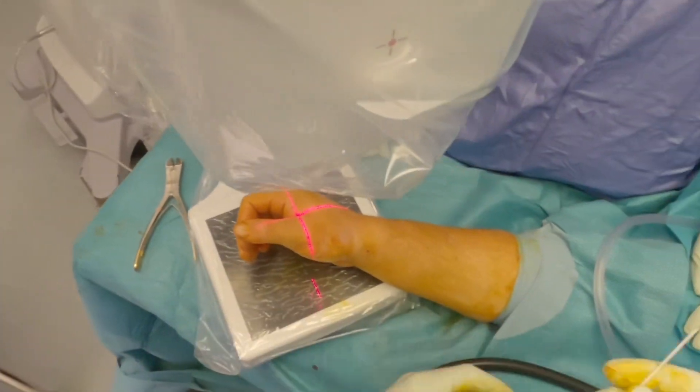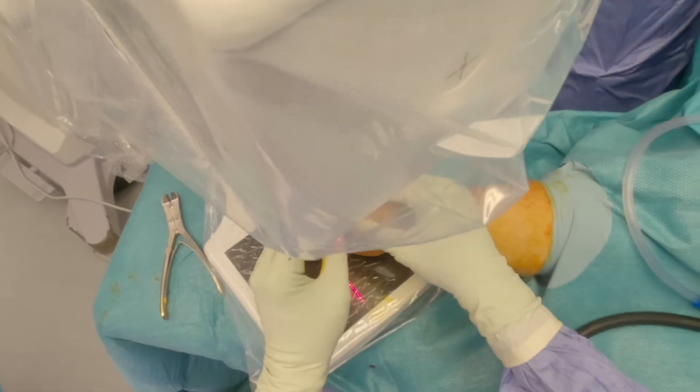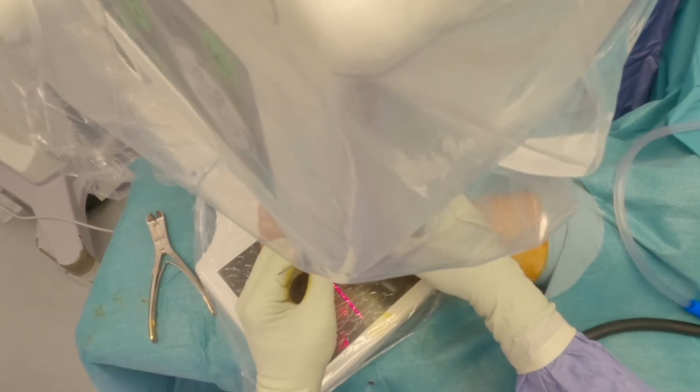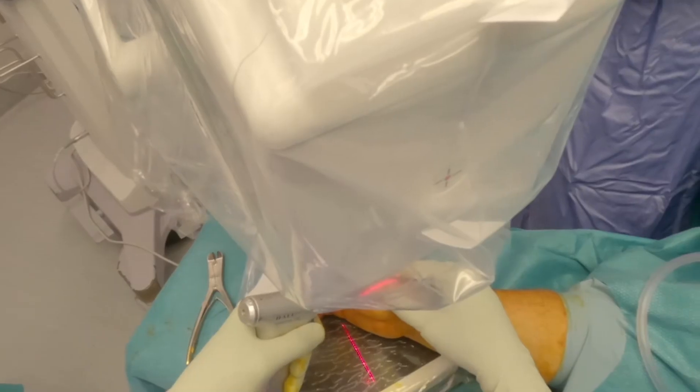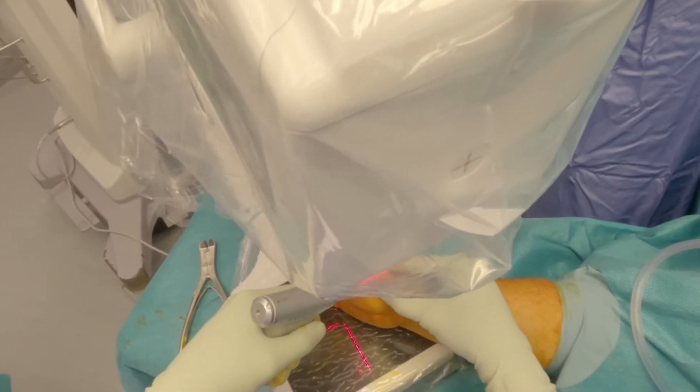I do not use a transverse wire, and more often than not I only use a single oblique wire. In this case I used two oblique wires because the first wire captured the beak fragment and an additional wire was needed to stabilize the joint.